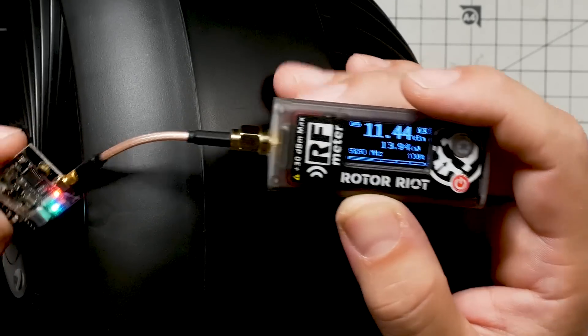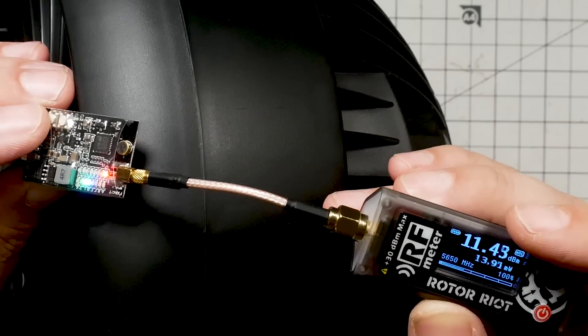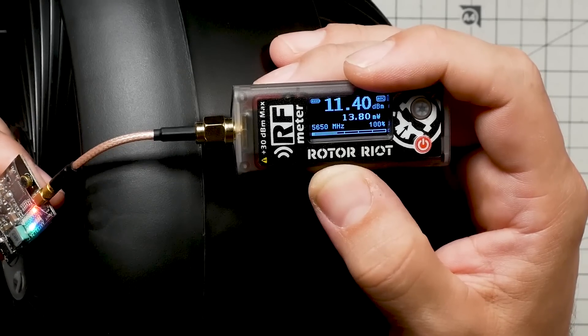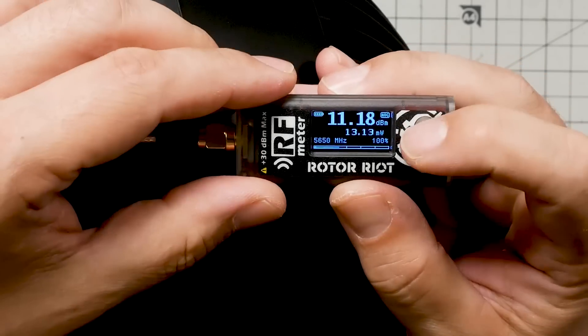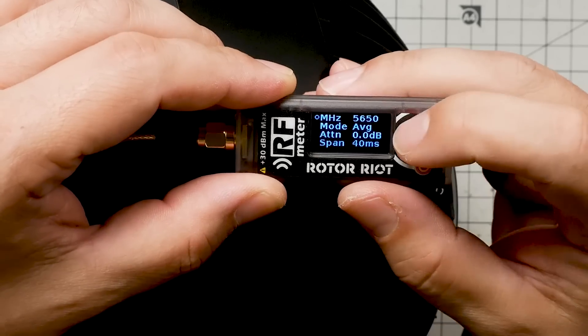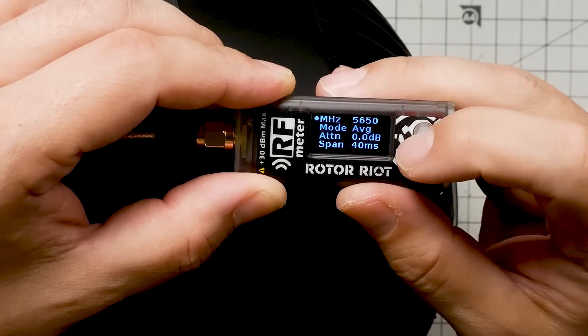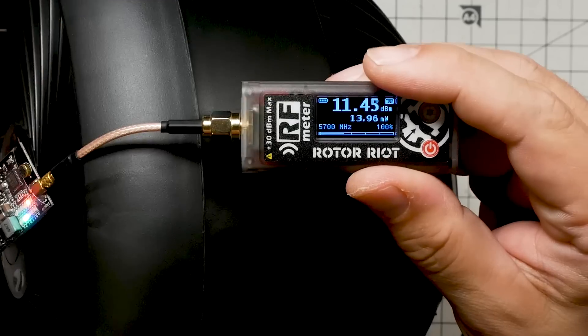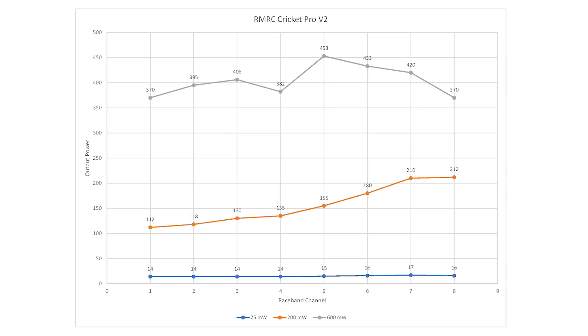We can now just go through the channels — that's why I'm using this video transmitter, because the convenient push button makes it easy. Race 2 is at 5695 MHz, which is pretty close to 5700. And 15 minutes later, here's the data: I tested the ReadyMadeRC Cricut Pro V2 at 25 mW, 200 mW, and 600 mW output power, and here are the results using the ImmersionRC RF power meter.